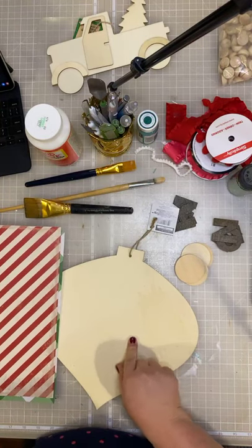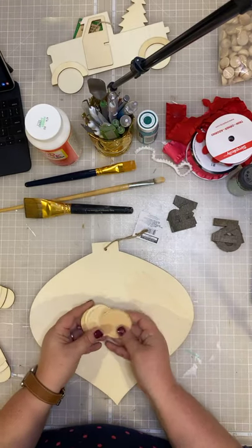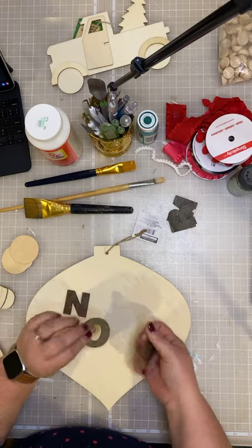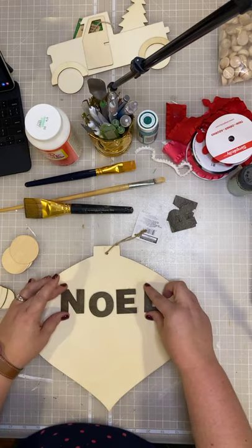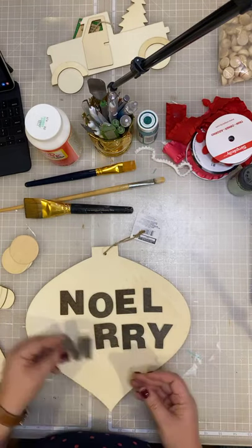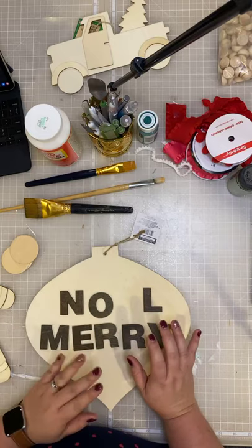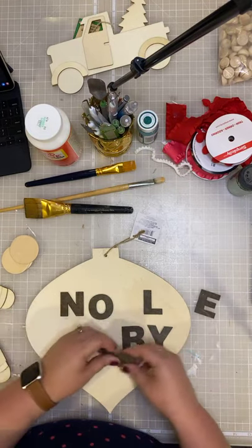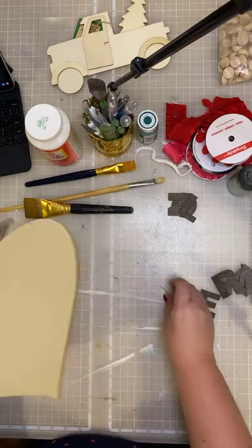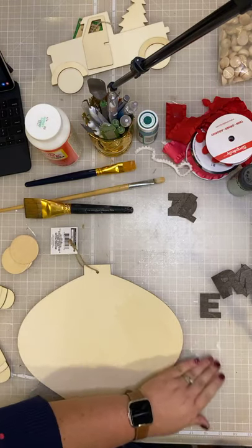I have some goodies pulled out of my craft cabinet — ribbons, some word discs, scrap papers, and craft paints. I thought it would be fun to do the big jumbo ornament and put some of these discs on it with a word. I want you guys to tell me in the comments what word you would use. I have wooden letters — I could either do the word Noel or Mary. Leave a comment and tell me which one I should do tonight.